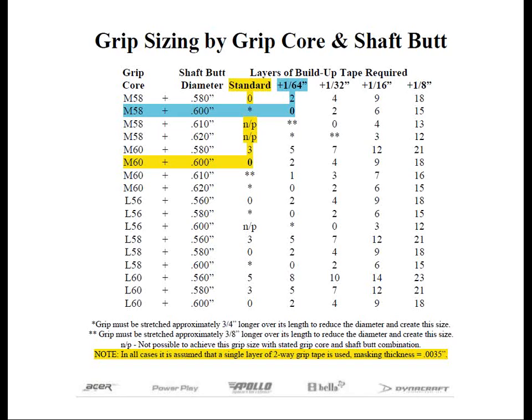A larger core size grip will require less actual grip material to achieve its finished size due to the amount of space that the core occupies. Therefore, the larger the core, the lighter the grip when discussing grips of the same pattern. Not only is the weight different, there is a reason why using a 580 grip onto a 600 butt diameter results in a larger size — it has to stretch over the shaft's larger butt diameter. This is the equivalent of taking our 600 core grip on a 600 shaft with two additional wraps of masking or build-up tape, where the grip stretches over the larger butt end and expands.